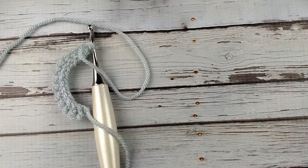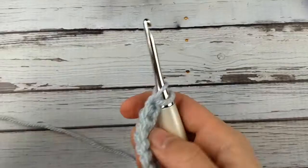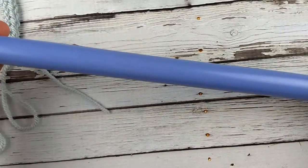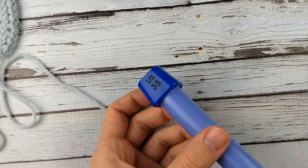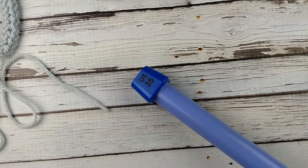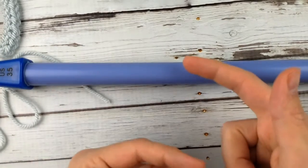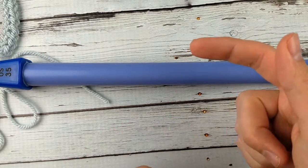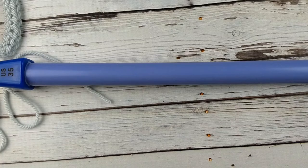What you're going to need for this project is a yarn — whatever yarn you want to use, it doesn't really matter — and a hook that goes with that yarn. Here I've got a size H hook, and some kind of tube. A lot of people will use a big knitting needle; this one is a size 35 knitting needle. The bigger your cylinder, the taller your stitches are going to be. I wouldn't recommend anything too skinny because it's going to make it difficult, and too fat is going to make it really wobbly.